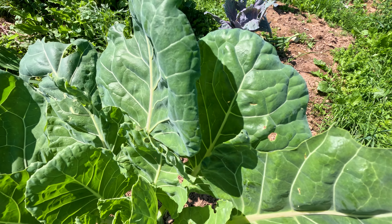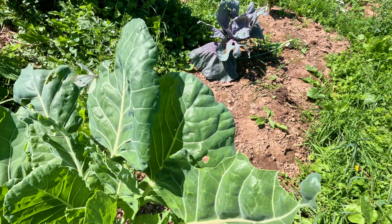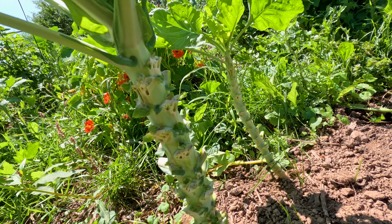Oh, there's the reason for all the holes in my cabbage and brassica vegetables — those moths. They lay eggs and eat. So I try to get them but they're quick.